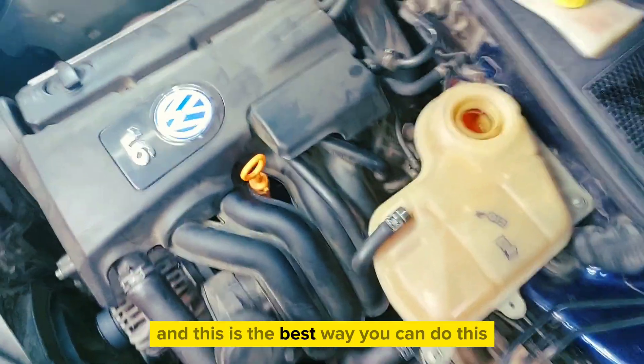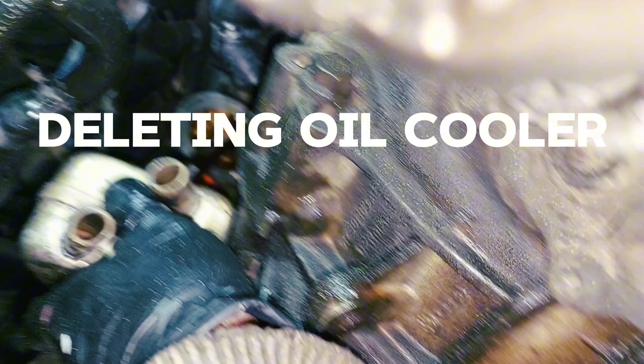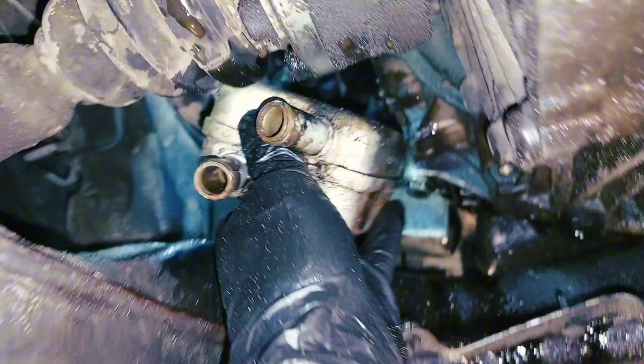This is the best way you can do this. And if you need to delete this oil cooler for good, this is how I do it.